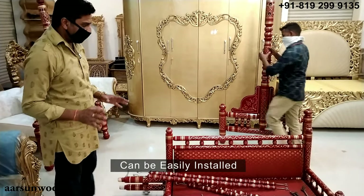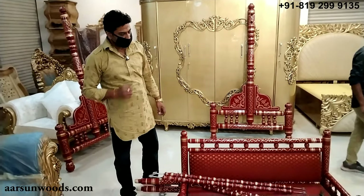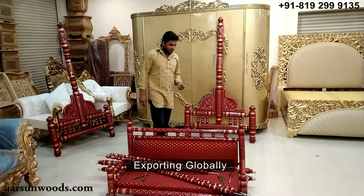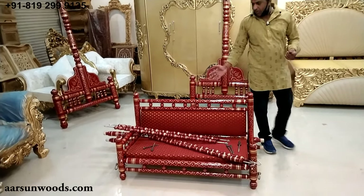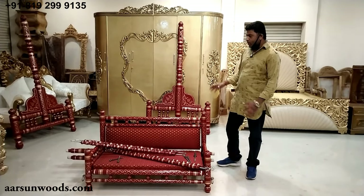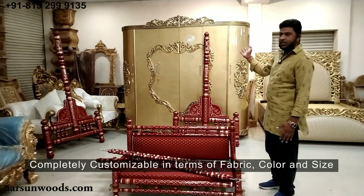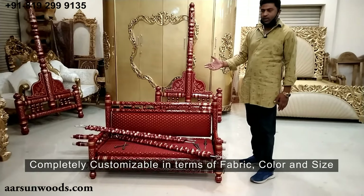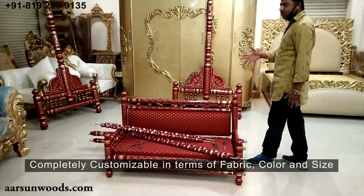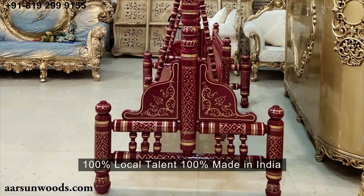Very easy installation — can be done at home with the help of a couple of people. You don't need any outside help like a carpenter to install this unit. We have been sending this globally to most countries; if you want it anywhere, we can do it for you. It's a very nice, durable, and easily transportable unit. If you want any change in the color of the fabric, the seat fabric, the size, or the unit color — yellow, golden, off-white, or any other color as shown in the pictures — you can contact us and we'll customize the unit for you. This is Indian art, made in India, 100% local talent, and exporting globally.